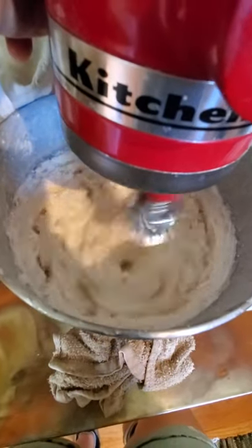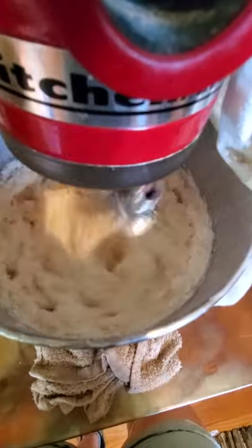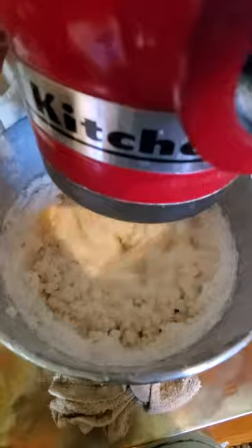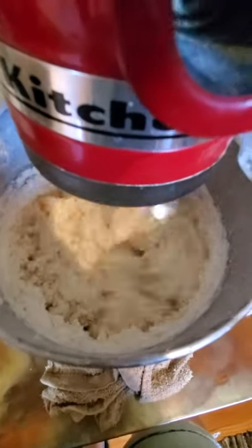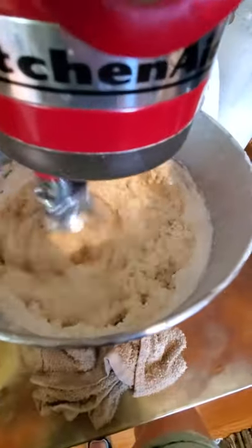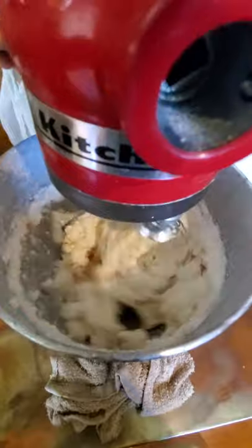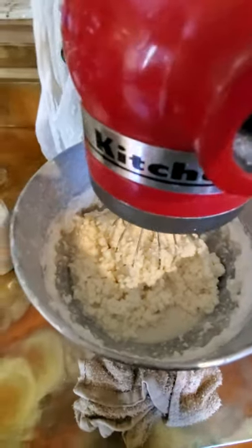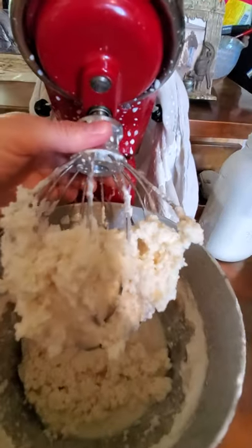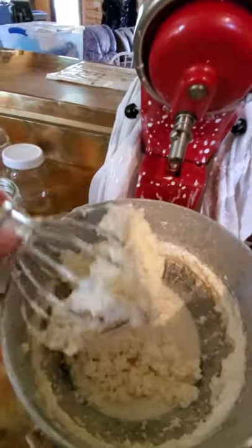Now it's starting to separate. I slow it down just a little bit so it starts to separate from the buttermilk. Now it's getting real sloppy — it's separated. So there you have butter and buttermilk.